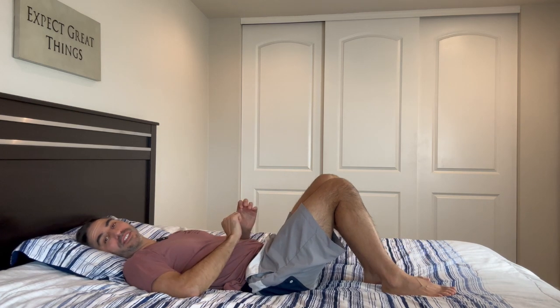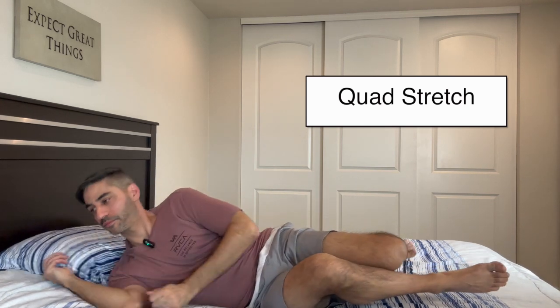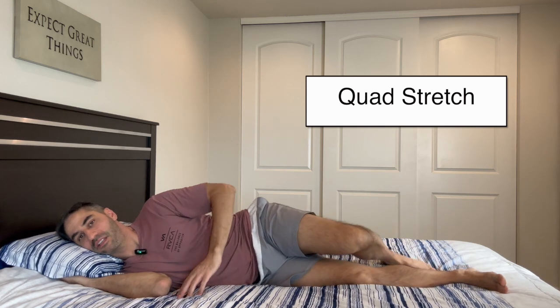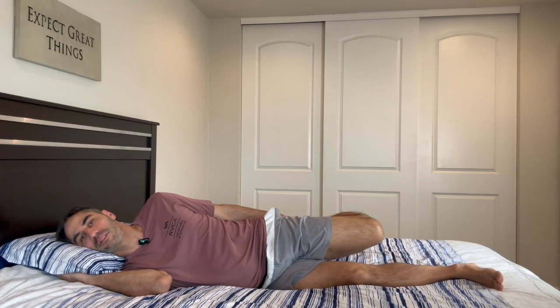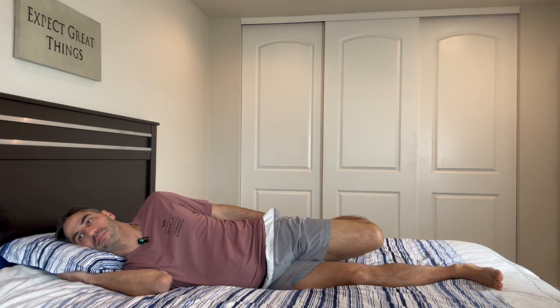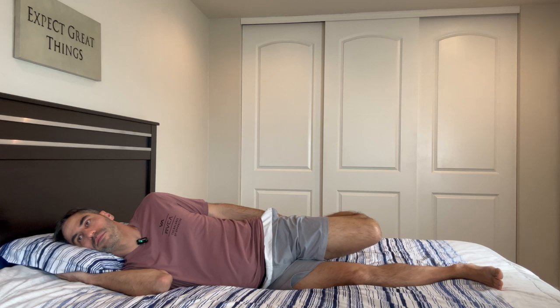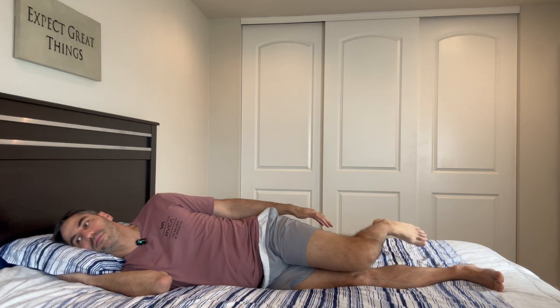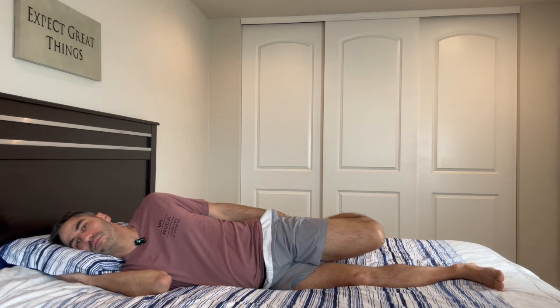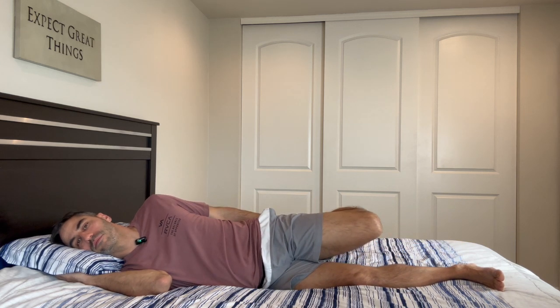The fourth exercise we're going to do is the quad stretch. Get on your side, keep one leg straight, grab your ankle of the opposite leg, and pull and hold. Turn around and do the other side.